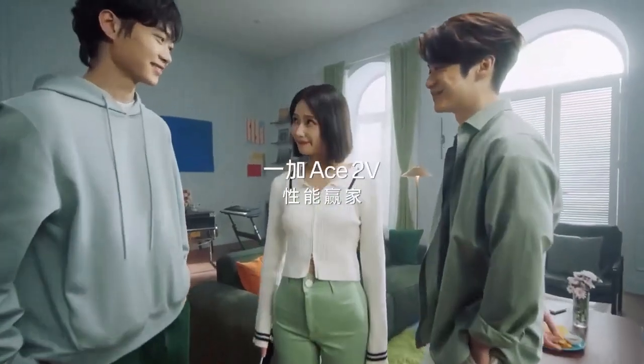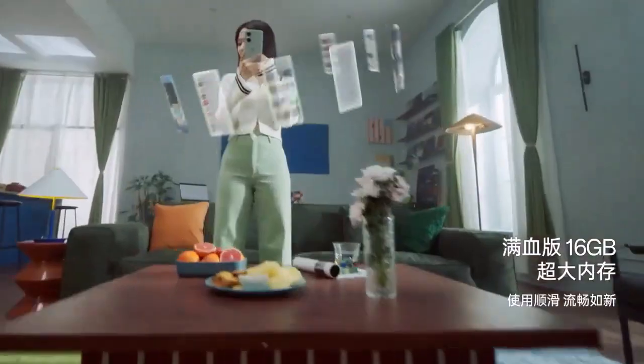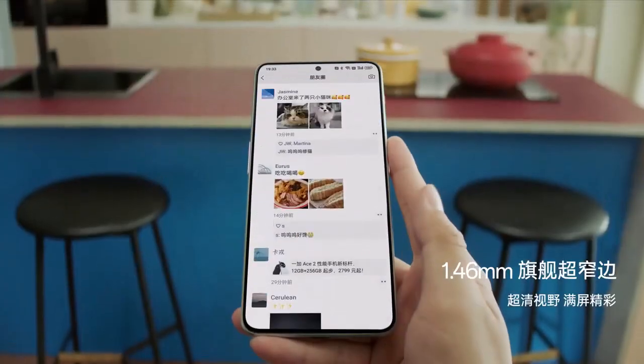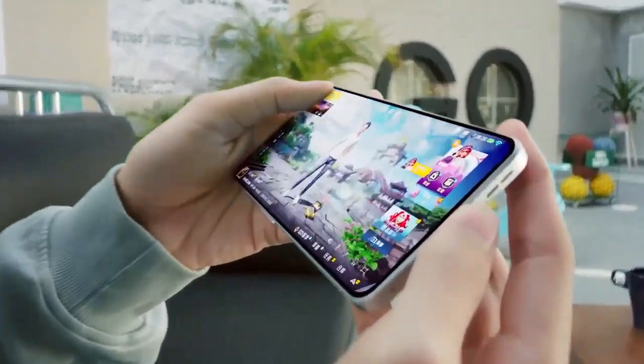Hey guys, welcome back to Tech Phantom. We talked about the OnePlus Nord 3 yesterday, and now it's time to talk about the exclusive leaks about the OnePlus Nord 3 CE. The CE is the core edition of the OnePlus Nord series and it's more on the budget side, so it will be coming with a budgeted processor, the Snapdragon 782G.